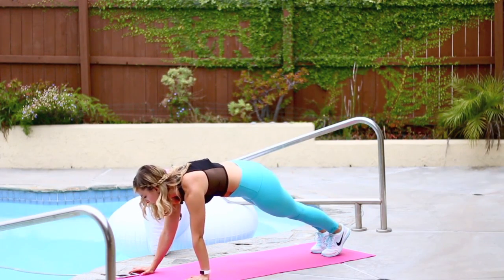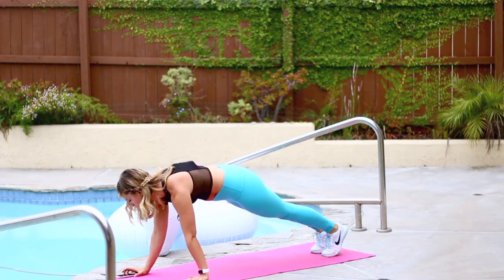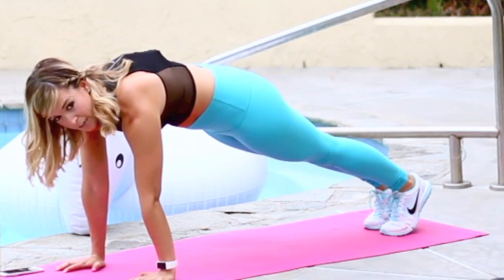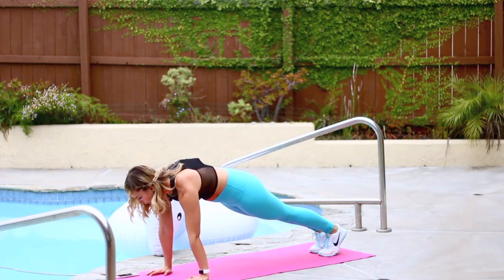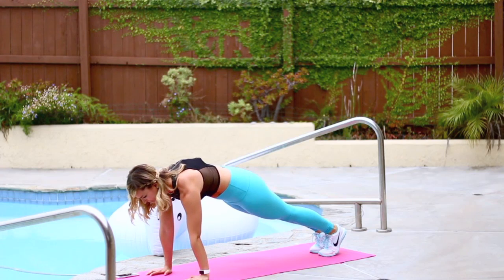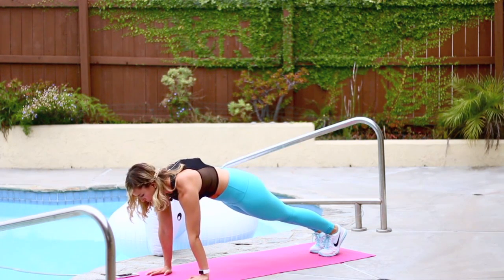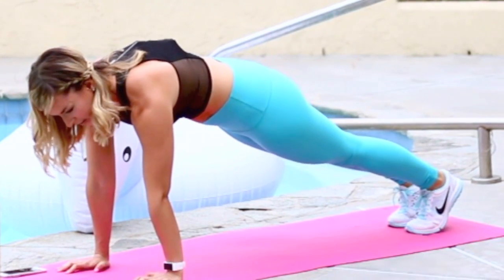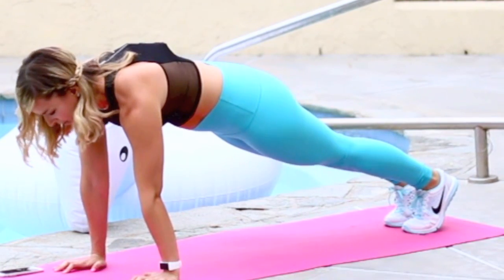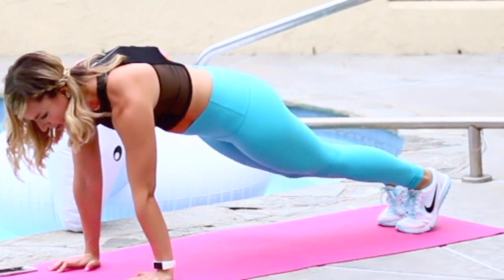We're here for 30 seconds. Pull your abs in. Make sure you're not dumping in your low back — you're tucking in your tailbone. Hold. Push through your knuckles, grip your fingertips, stack shoulders. Almost there: 10, 9, 8, 7, 6, 5, 4. Gaze is on the floor, neutral neck. 2 and 1.